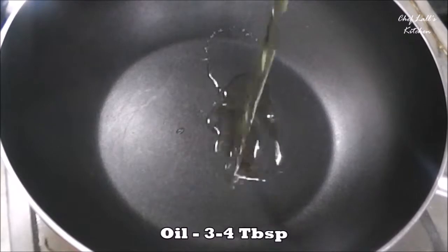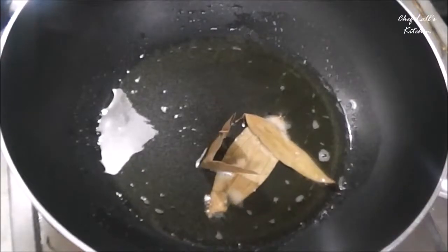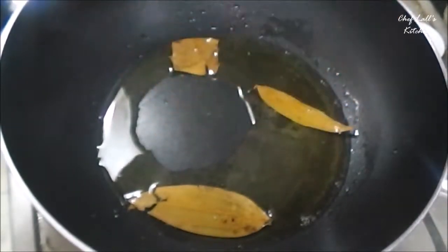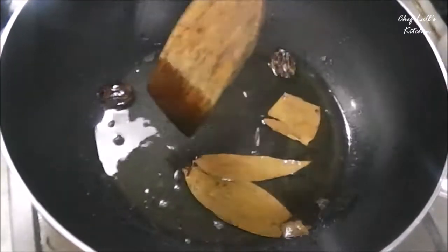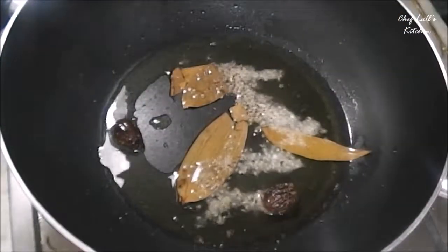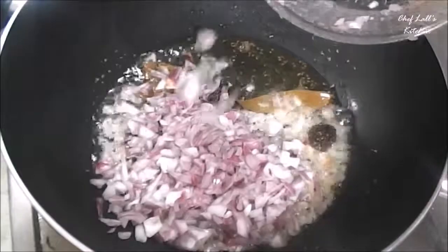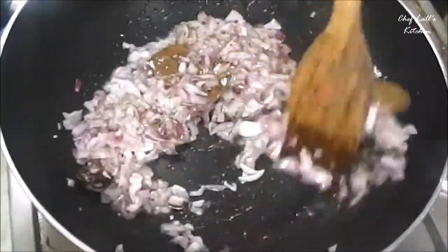Take a pan and add around 3-4 tablespoons of oil. Then add the bay leaves and sauté for a few seconds until they get roasted. Then add the black cardamom — make sure to slit the black cardamom before adding them. Sauté for another few seconds, then add the finely chopped onion. In this recipe we need to brown the onions, so we need to cook them a lot more than in other recipes.